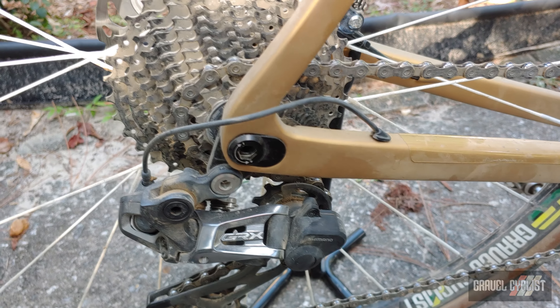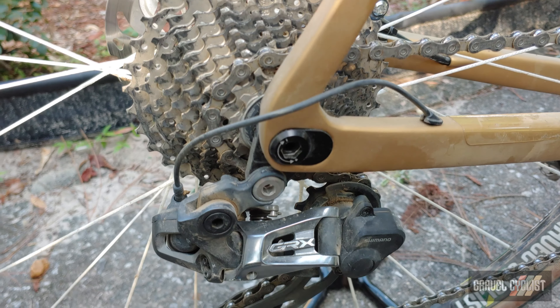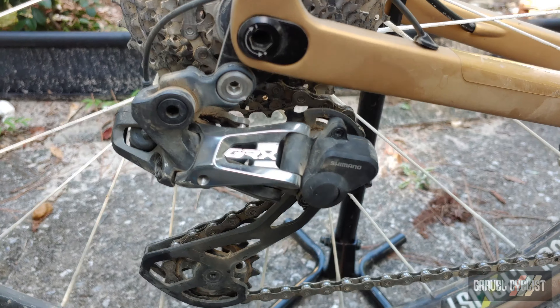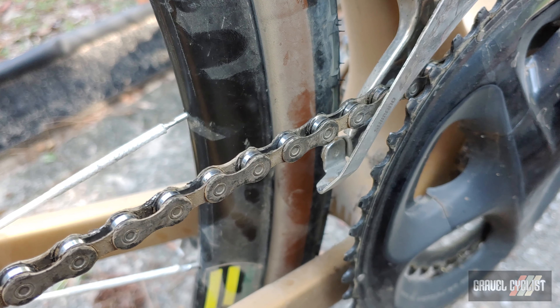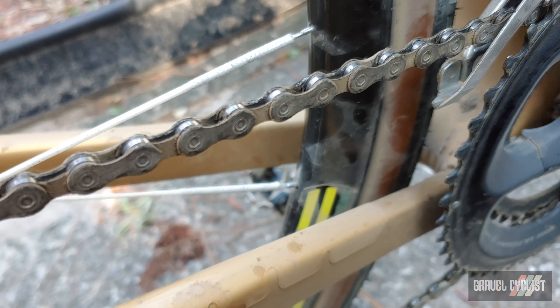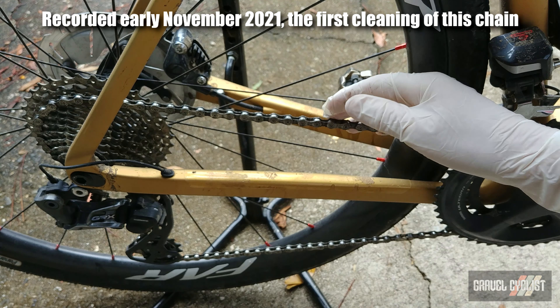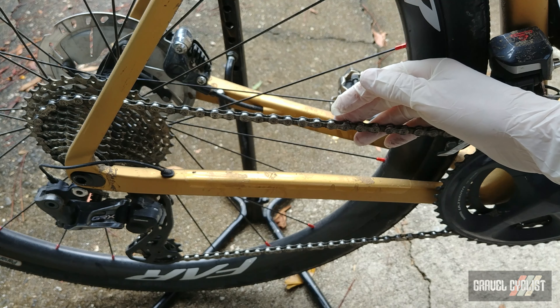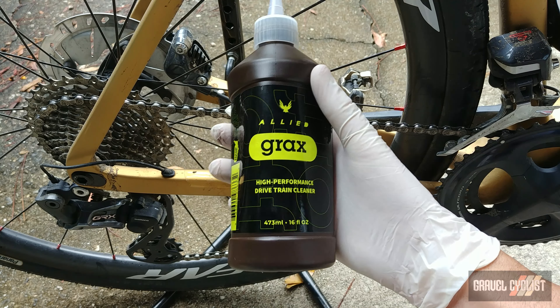There is the drivetrain of the Allied Cycleworks Echo, immediately after Steamboat Gravel. I haven't cleaned anything — there's some surface dust obviously — but you can see the drivetrain is pretty clean. And here is another view of the chain. Let's listen to the drivetrain — super quiet. This chain on the Allied Cycleworks Echo review bike has a decent amount of miles on it, and it's probably time for a nice deep cleaning courtesy of Allied's Grax high-performance drivetrain cleaner.